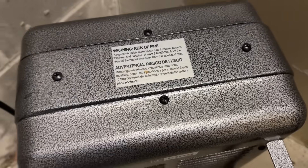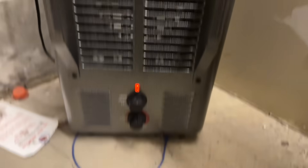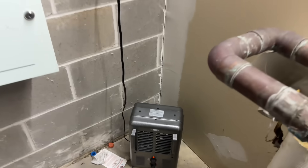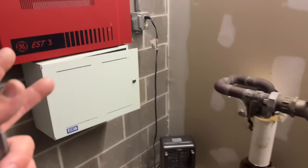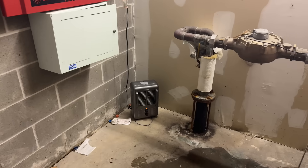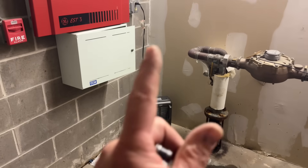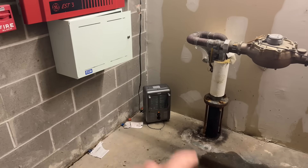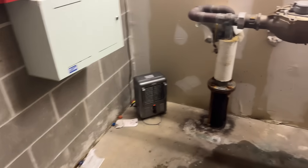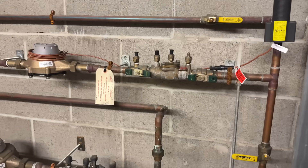This plug-in heater is just sitting here on the floor in the corner, plugged into an electrical outlet. I'm not going to speak outside of my area of profession as a licensed plumber and licensed HVAC contractor, but I'm sure leaving an electric plug-in space heater unattended in a space like this is a hazardous condition.